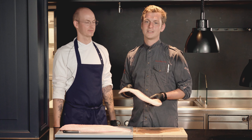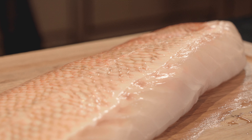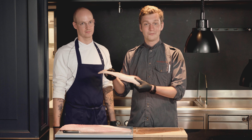Für die Leute, die noch keinen frischen Fisch bei uns kaufen können oder auch gerne mal ein TK-Produkt einsetzen, habe ich hier noch einen Premium-Loin. Nennt sich Hanf-Lackert, ist auch von Hand filetiert. Nur dass ihr das nicht mehr selber macht, sondern das schon jemand für euch gemacht hat. Viel Spaß damit.